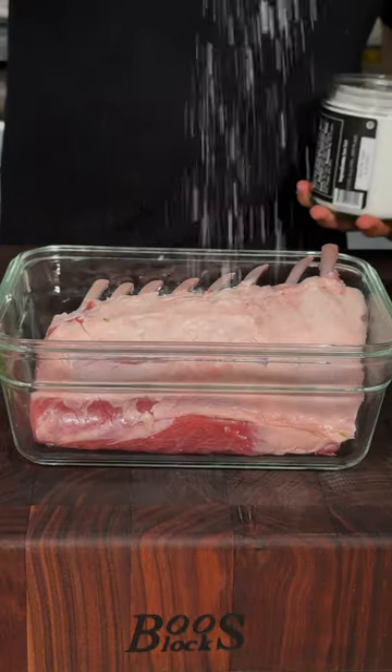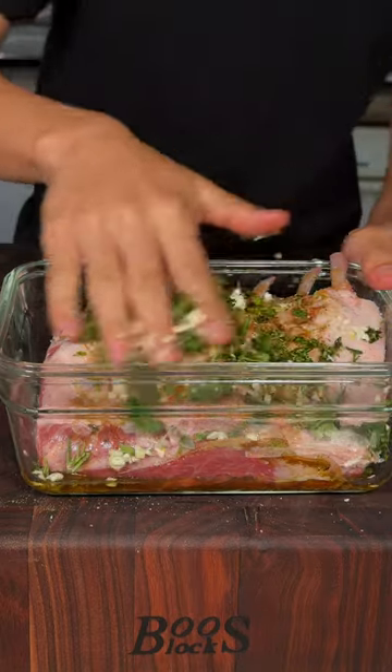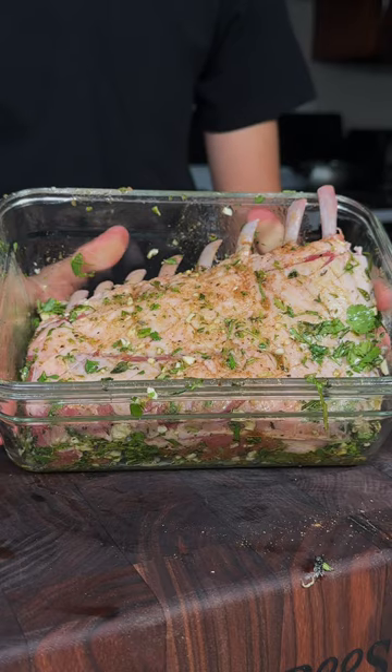Beautifully trimmed rack of lamb. Season all sides generously with salt, pepper, cumin, olive oil, our herbs, minced garlic, and we'll mix that all in. We'll let this marinate for two hours.